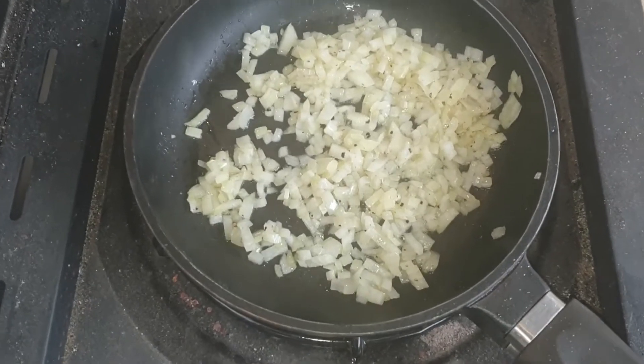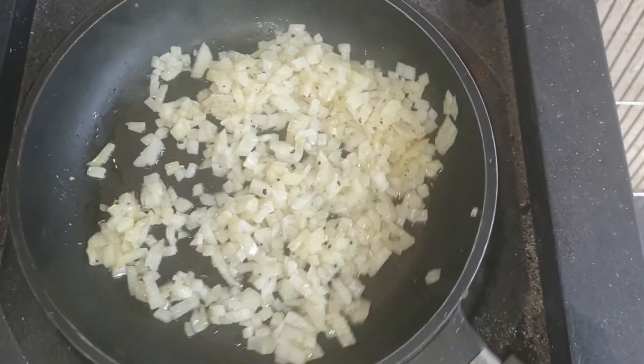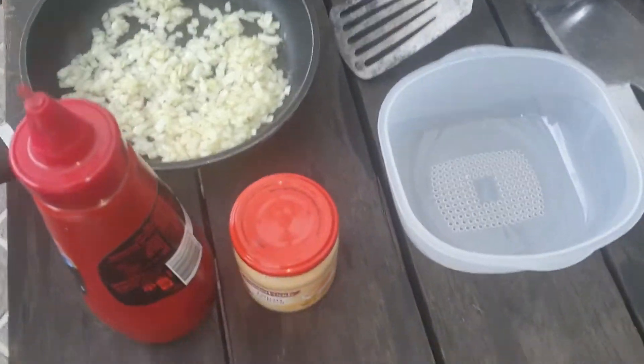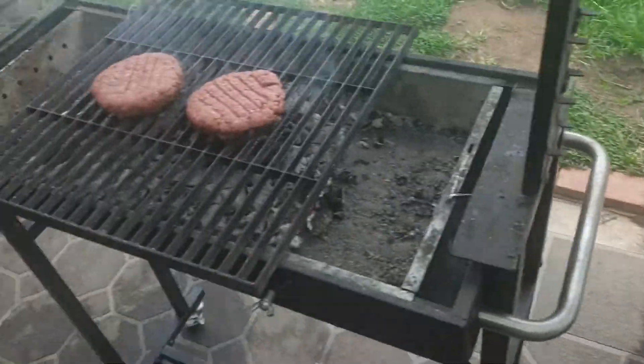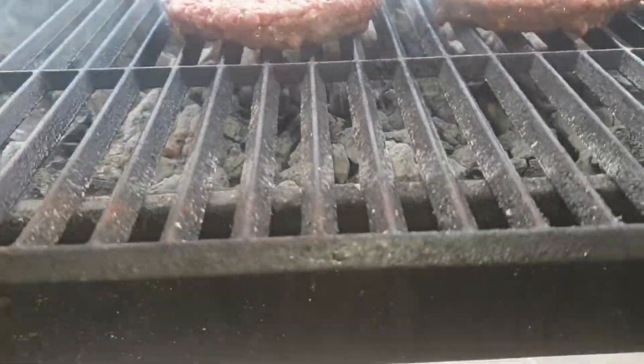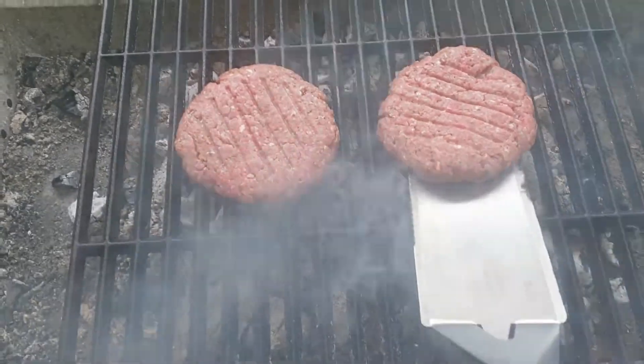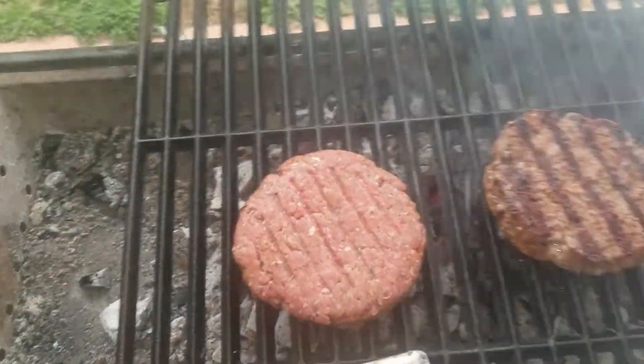Okay, so these have had about two and a half to three minutes now, just to take that rawness out of them. I'll take them off and place them over here on my table. Coming back to my burgers — they've also been cooking for about two and a half minutes a side, cooked about halfway through now. So I'm going to give these a flip.